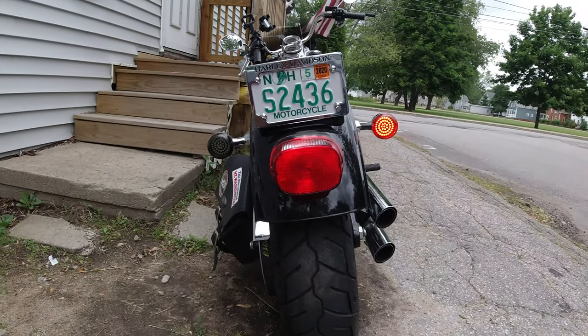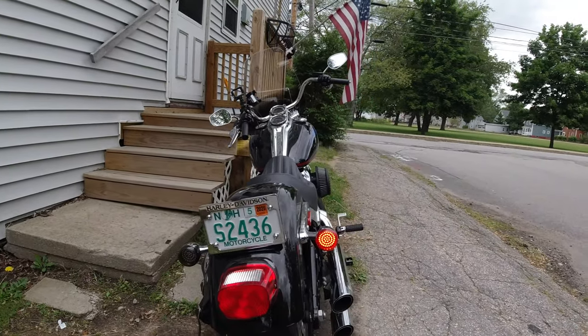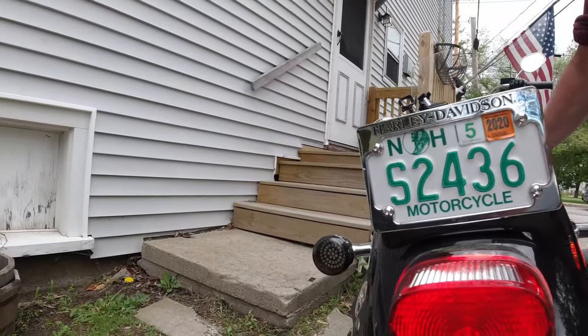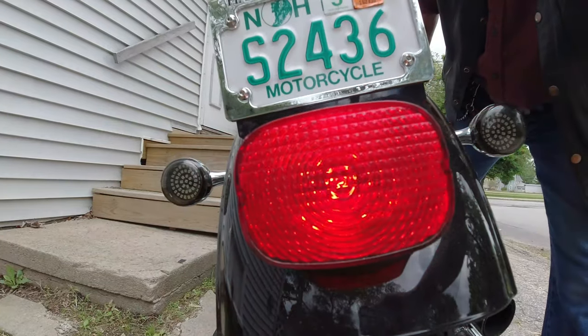Hello everyone. Here's a quick comparison video of my old taillight. You'll see it here. That light is supposed to be on, illuminating that taillight. It did not. That bulb had evidently burned out, but the brake light works fine.